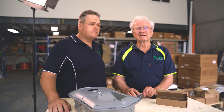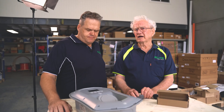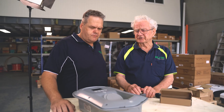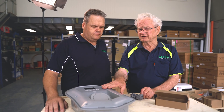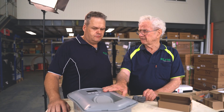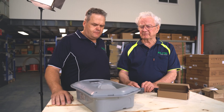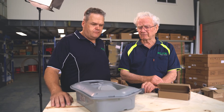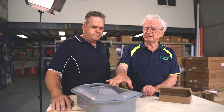What the Zappi does is it looks at the numbers coming out of the CT clamp and says okay, there is a certain amount of energy going out to the grid. The customer has set it up to request a certain amount of energy going into the car, and the user has said I only want to charge my car from excess solar - that's the eco plus mode. So all it does then is say: is there that minimum amount of power going out from the house to the grid? If it is, let's turn on and send precisely that amount of energy into the car.